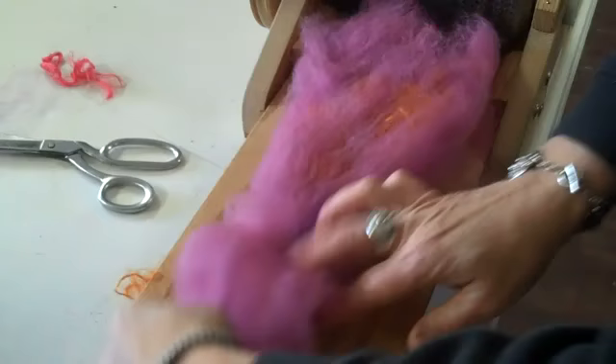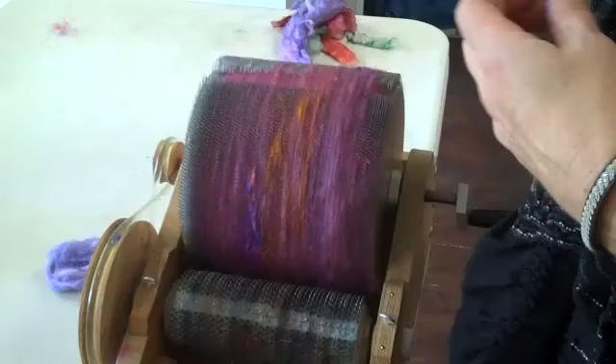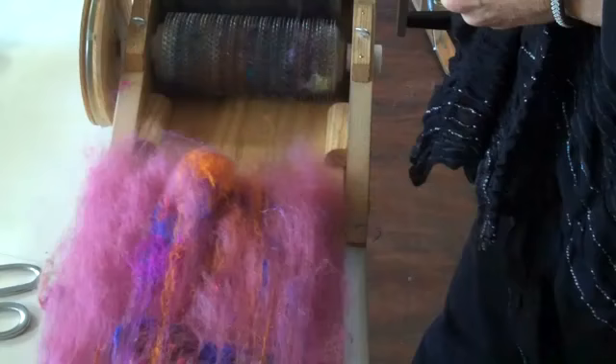Now we'll let this go on to the drum carder. Now that we've integrated both pulled silk and reeled silk, I'm going to take this batt off. I just want to show you one way of adding in tussa, bombix, eri, or muga — any of the forms of silk top you might want to work with.